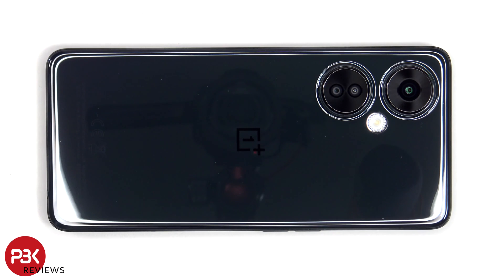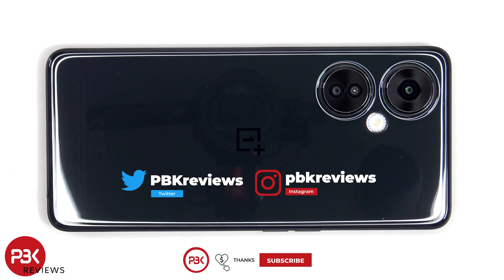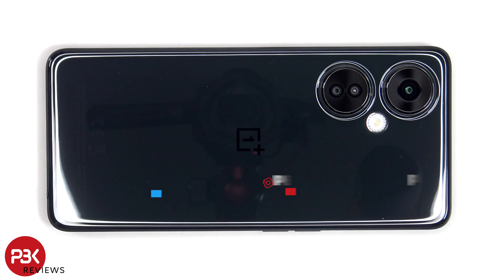This is the OnePlus Nord CE3 Lite disassembly. If you're interested in seeing more videos like this, make sure you subscribe and click on the notification bell so you'll be notified once I upload a new video. And if you need any tools, there are links in the description.